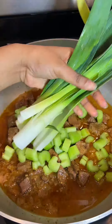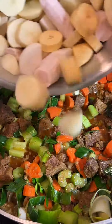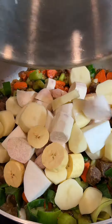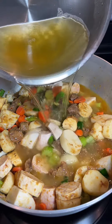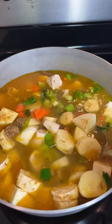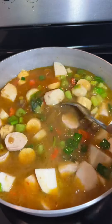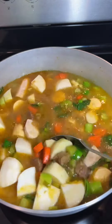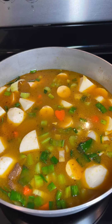...and adding in some celery, leeks, and carrots. I'm going to give that a good mix before I add in my sliced vegetables and mix that some more. In the meantime, I'm going to strain my boiled squash and add the water used to boil it into my soup pot.